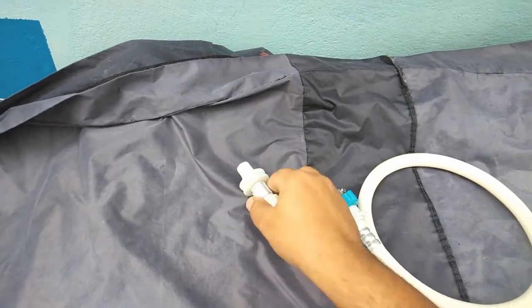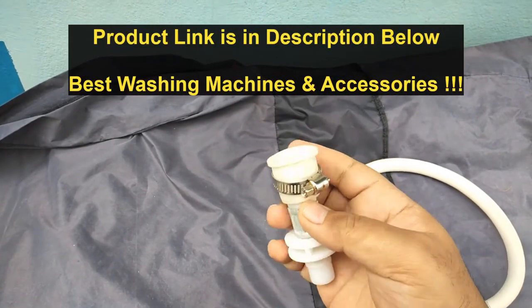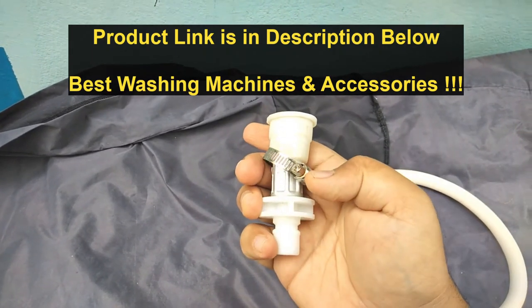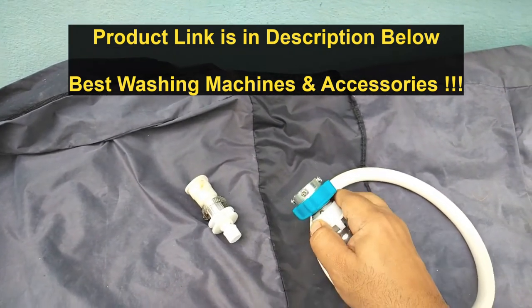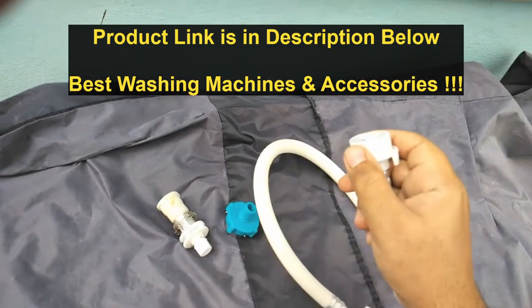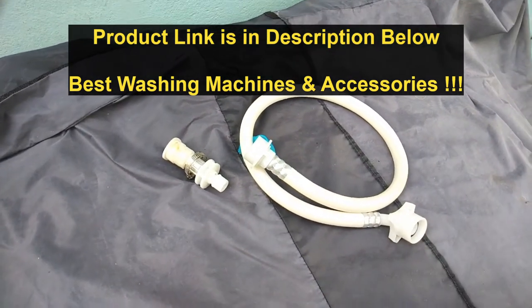Sometimes this adapter may leak. In that case, you can buy a separate adapter for about 40 rupees. This is a flexible washing machine adapter that fits any tap — you tie it with a screw. The bottom part is compatible with the washing machine pipe, so you don't need the blue adapter, just this adapter. Press the lever, insert the pipe, and leave it — it locks.